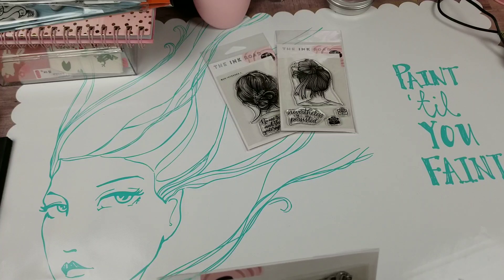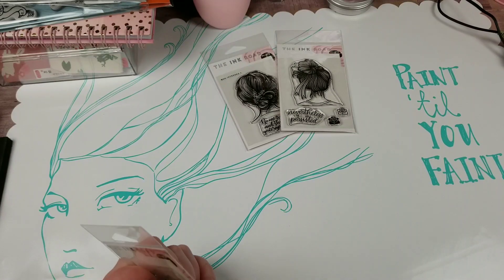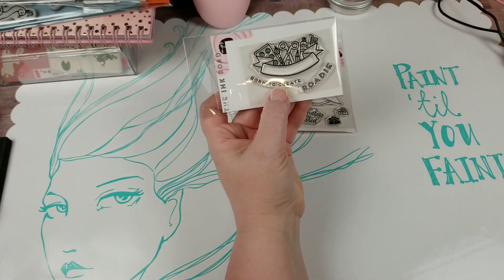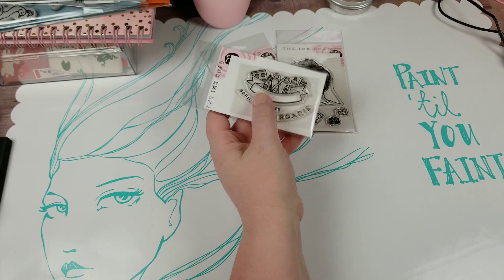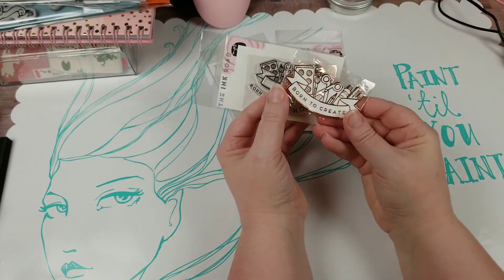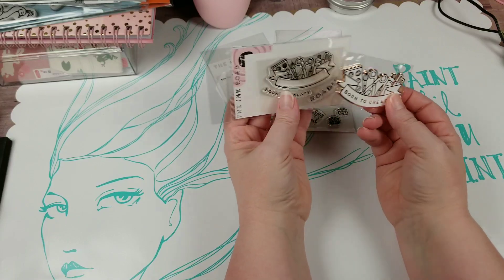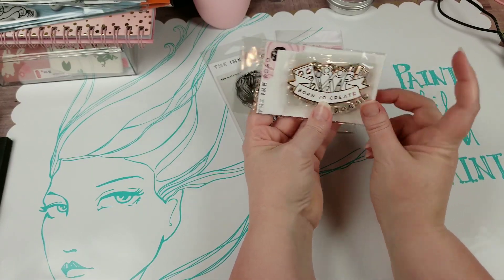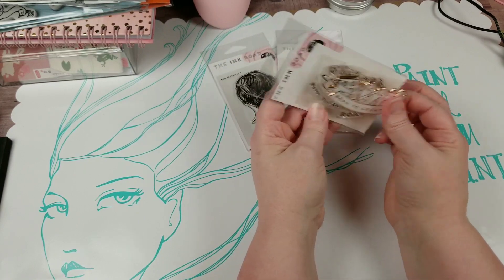Next, this is something that was created for them. Apparently they have a club you can join called Roadies. So there's a 'Born to Create Roadie' stamp, and then there's also a matching magnet to go with it. You can either purchase them separately or together, and I really like this — so I got the set.